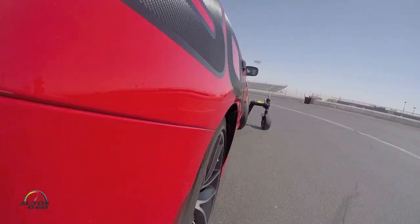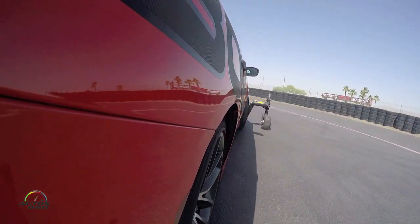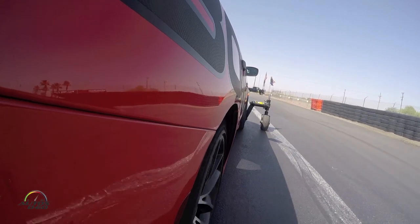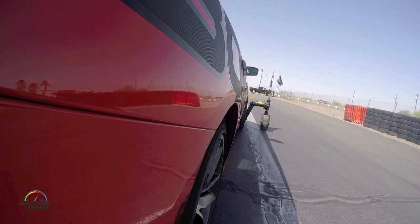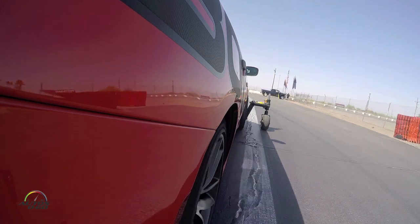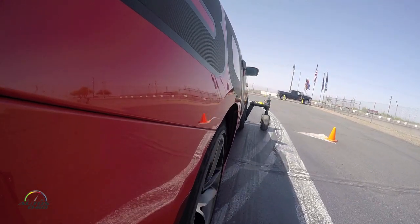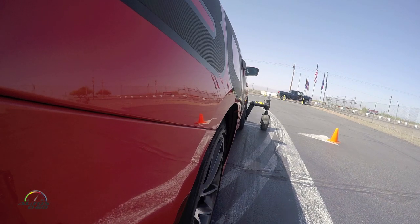This is our skid pad. Over here to the right, you see the white line — that represents the outer boundary. Let's say that also represents a concrete wall on a racetrack, just for fun. Now we have this cone directly in front of us. This cone represents our turn-in reference for the corner we're getting ready to go into. We'll also use that point of reference when we come off the corner, so it will be an exit reference.